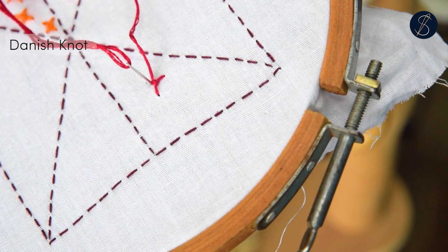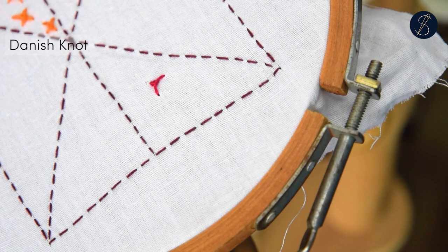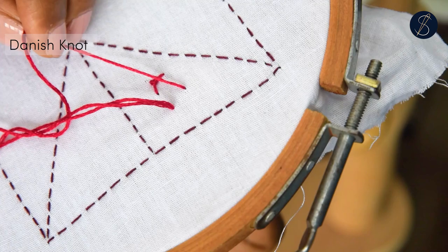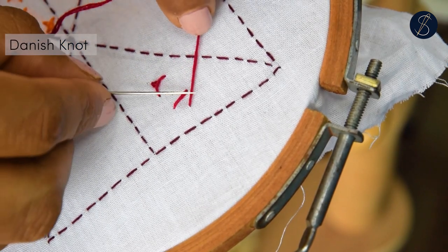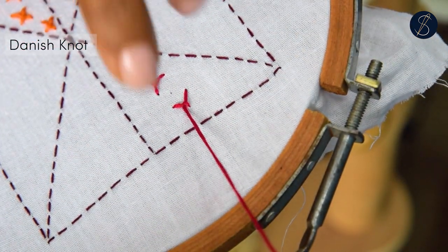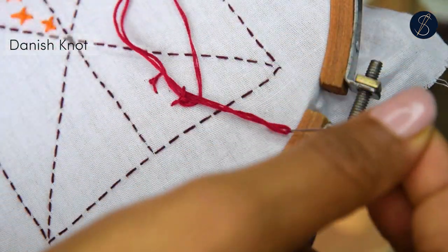Pass the needle through the fabric either with a short stitch or a long one. The knot created here is that of Palestrina — you would pass the needle to one side the first time and the other side during the second time. The knots help to create a nice texture.